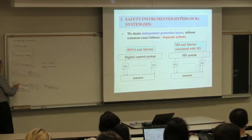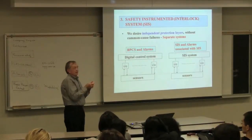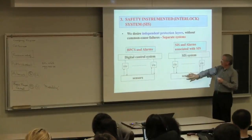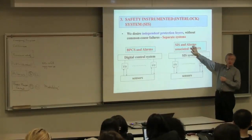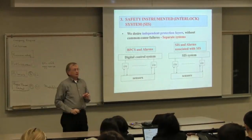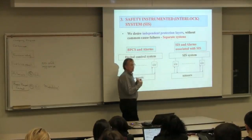This SIS logic is in a computer. We could put both control and shutdown in the same computer, but when the computer stops working properly—say, there's a software bug—we don't have independence. So in most companies, the shutdown system is an entirely different set of sensors, different wires, different computers, and a different interface screen for the operator—everything is independent. That's not a legal requirement, but having very high reliability is a legal requirement, and almost all companies have this independent design.